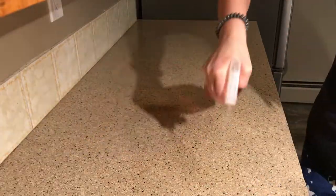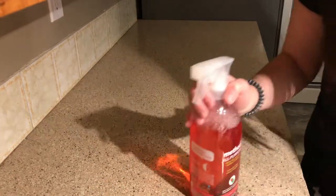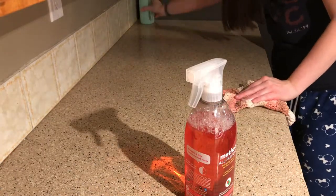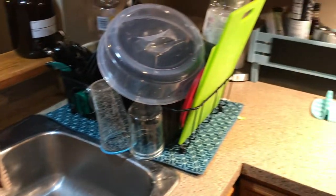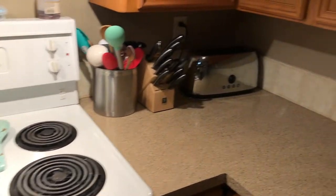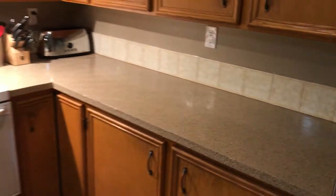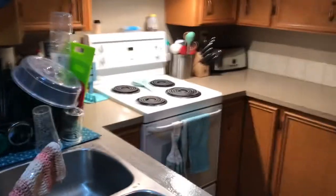Now we're moving to my counters again using the Method all-purpose cleaner, just making sure everything is neat and clean from germs. And there you guys have it — my kitchen is clean! I have a very small kitchen and I try to keep it tidy, but honestly it's so hard because it's so small and I don't have a dishwasher. I hope you guys enjoyed this video. Give it a thumbs up if you want to see more like this, and thank you guys so much for watching.